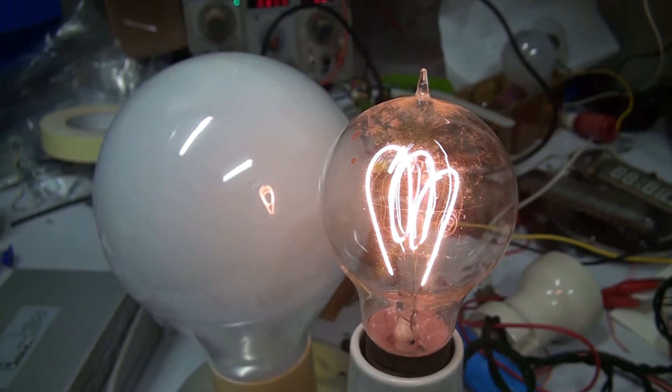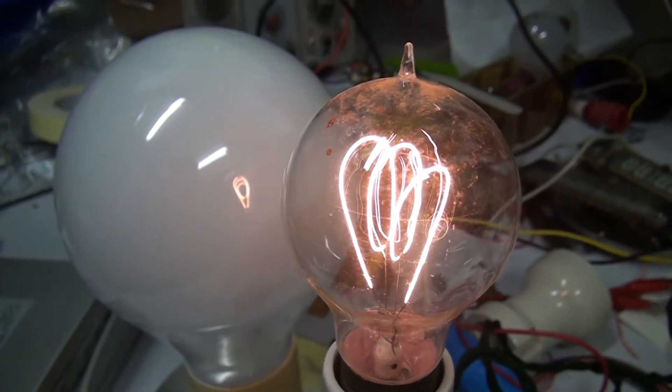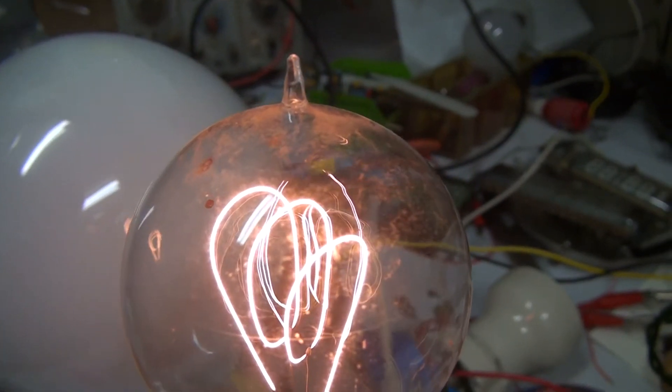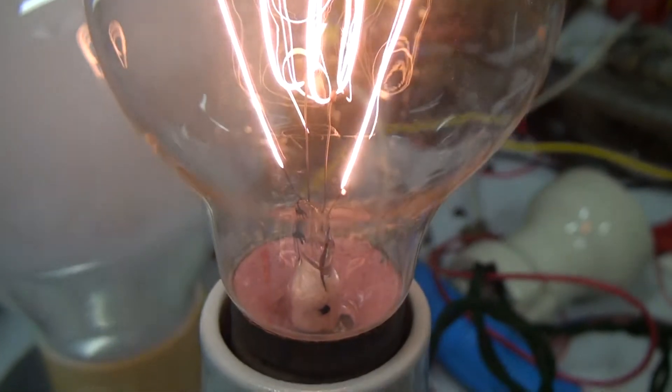G'day again viewers. Just thought I'd like to show you another induction light bulb that I've got. I've got it here in comparison to the 100 year old carbon filament bulb I've got sitting here. Have another look at this thing.